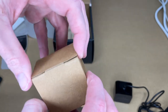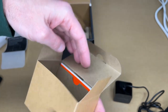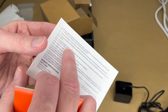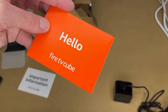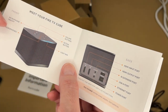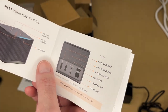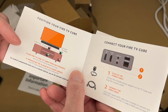Inside the box behind the power supply there's a spacer and some documentation. This looks like safety and compliance information. There's also a small manual. It shows the microphone on/off, volume buttons, action button, and the light bar is in the front.